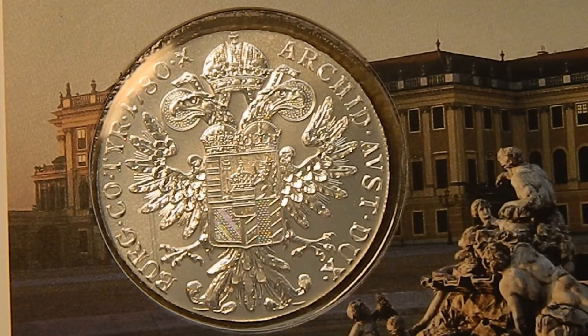These were originally minted between 1740 and 1780 during her reign. After her death in 1780, they decided to continue minting these coins, so all of the ones that you see like this are re-strikes and they all bear the 1780 year.